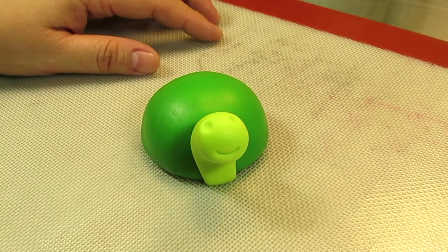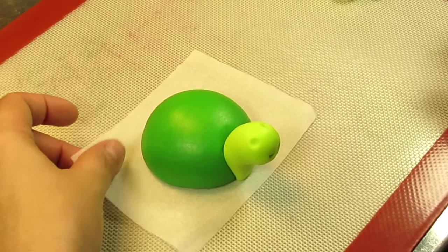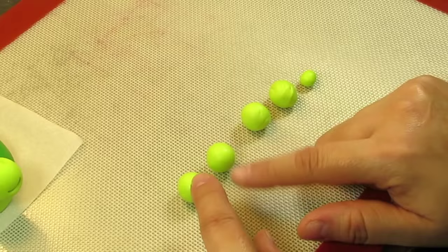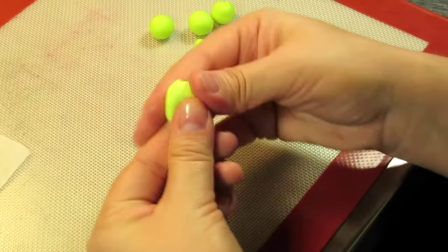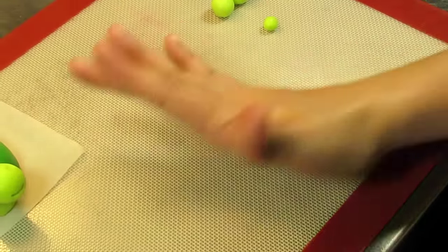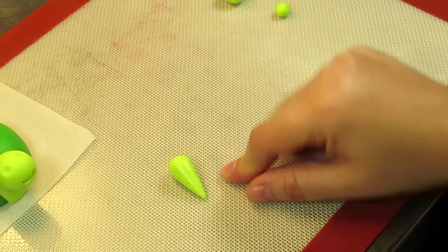Now let's make the little turtle flippers. Place the little turtle body on a piece of parchment paper to make it easier to move around. We're going to make four little flippers and a little tail. The little balls for the flippers are going to be just a little bit smaller than the size of the head. Knead and roll into a ball to get rid of all cracks and wrinkles. Roll into a perfect little ball, place it on your tabletop, and angle your hand to make a teardrop shape. Don't make it too pointy — give them nice cute little plump flippers. Make the other three the exact same length and size.